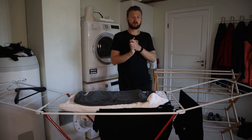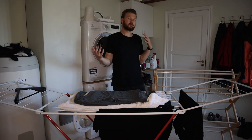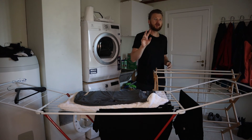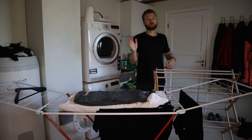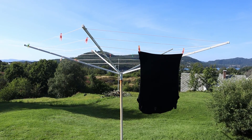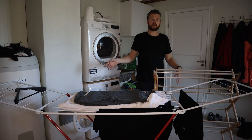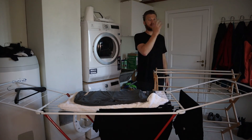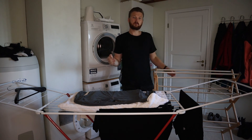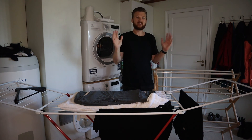Depending on how hot it is where you live, it's going to take about overnight to dry the clothes. If it's very humid it may take upwards of two days. If you have the opportunity in the summer, I do recommend hanging them outside, especially if you have a clothesline outside. If you enjoy these types of clothing and cleaning videos, make sure to subscribe to this YouTube channel and you'll receive the newest videos in the future.